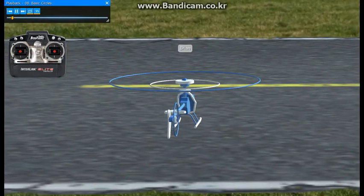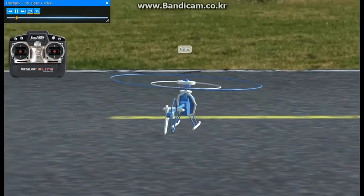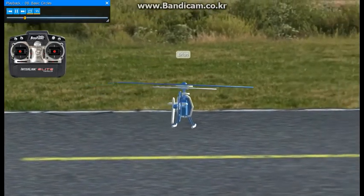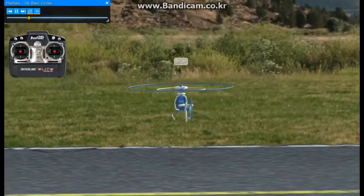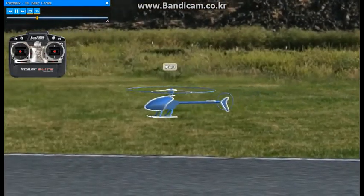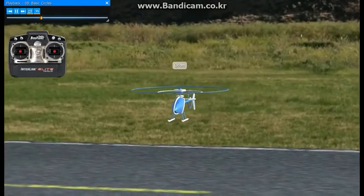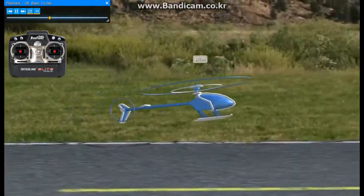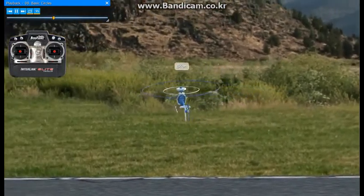Let's work on some basic circles now. Bring the helicopter up into a hover, push forward, start moving forward, and use your left stick on the tail rotor to turn left a little bit, and keep holding a little bit of forward in it to bring it right on around, and that'll be a basic circle or turn.